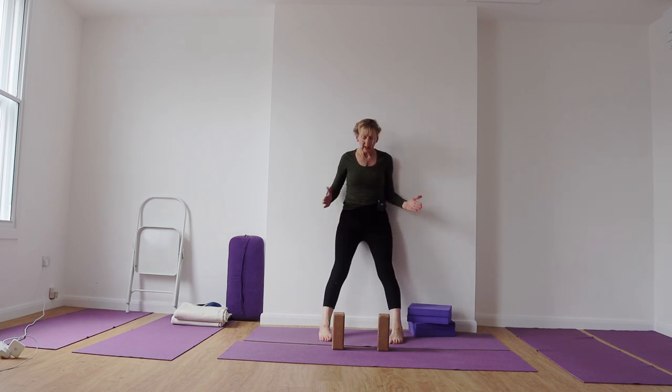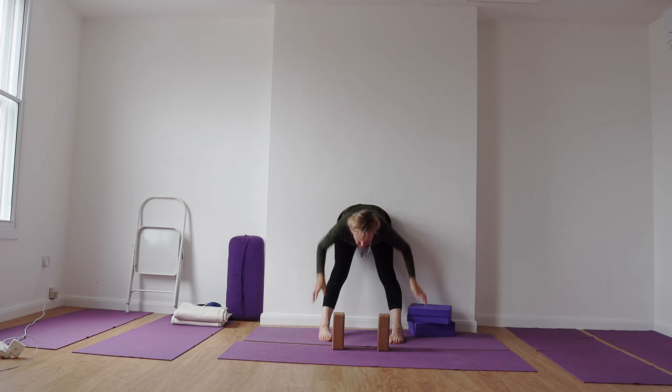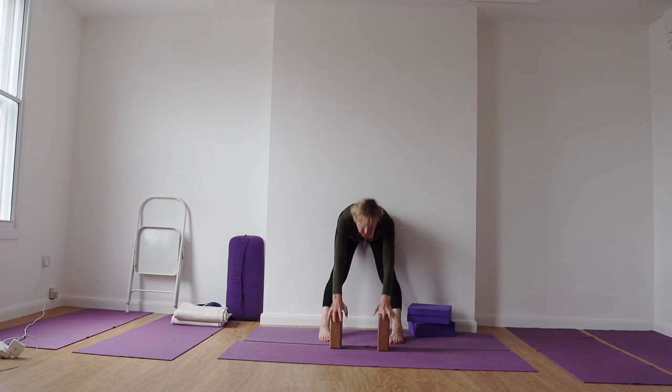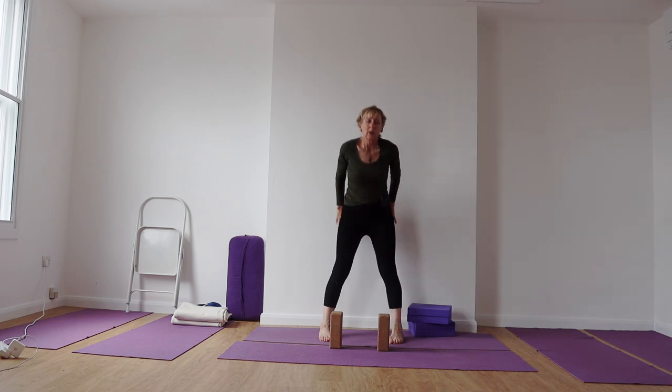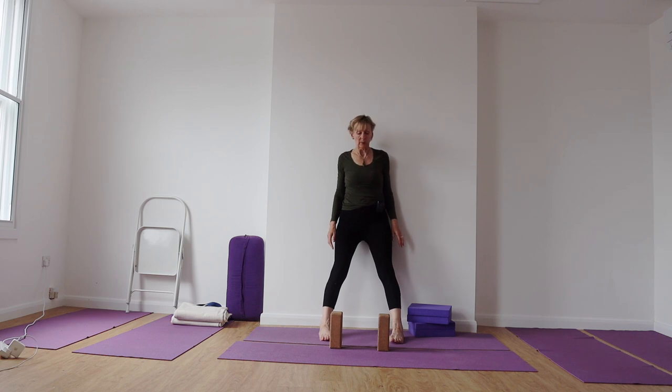You would take your feet quite wide and turn the toes slightly in — wider than the width of the hips. Then we lift our sitting bones up. Take the hands down to your bricks. Your heels need to be about a foot, 30 centimetres, away from the wall with the toes slightly turned in. Feet wider than your hips. Press down into the outer foot bones and lean back to the wall so that your legs are at a slight slant. If you don't have a wall, do this with legs perpendicular.